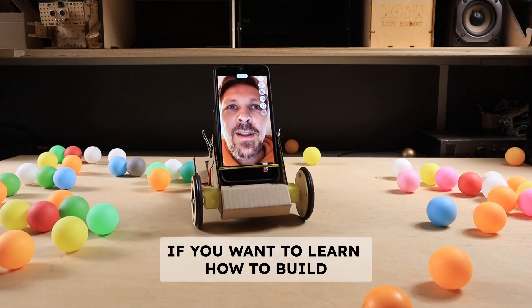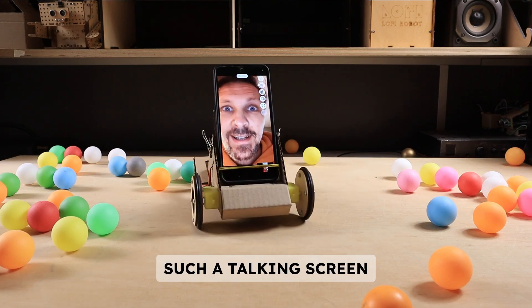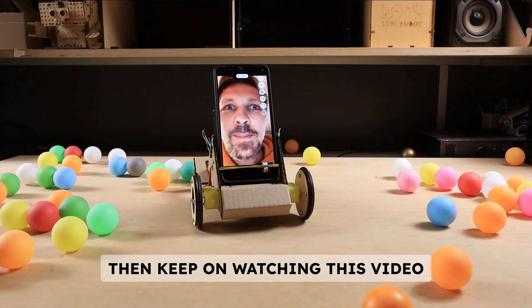So, if you want to learn how to build such a talking screen on wheels, then keep on watching this video.